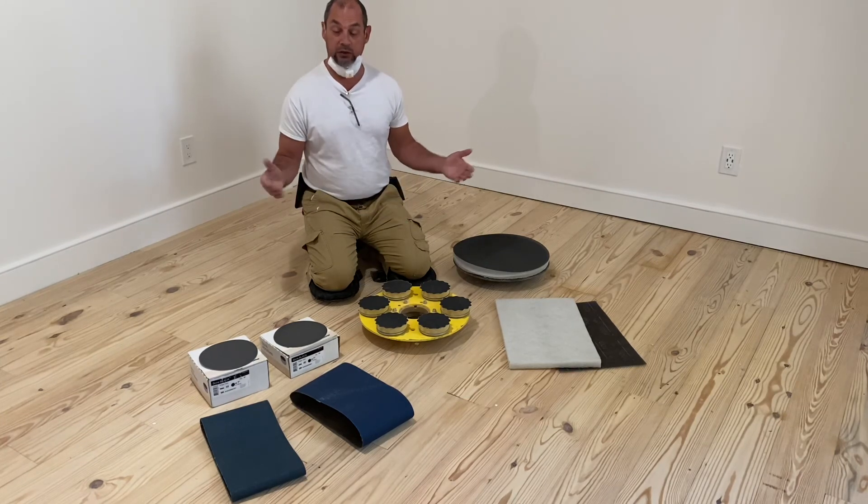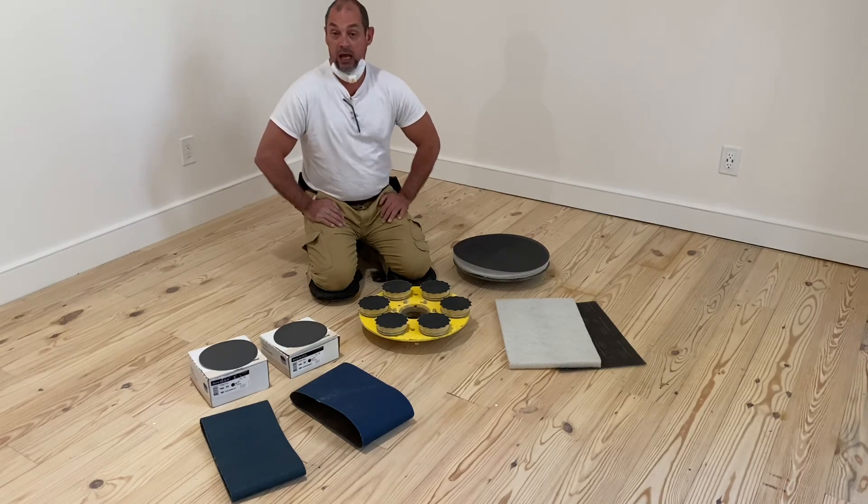This is basically everything you're going to need to sand your floor. If you have any questions, just leave them in the comments below. Happy sanding!